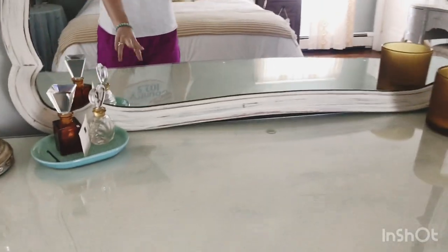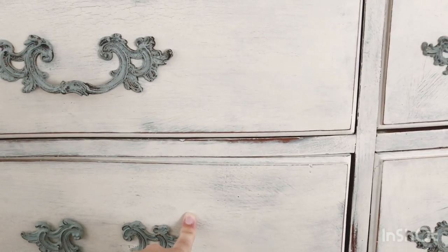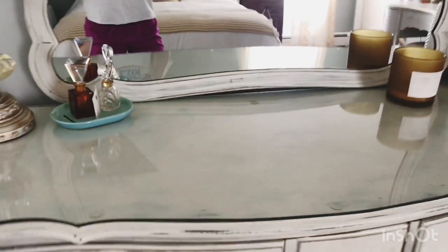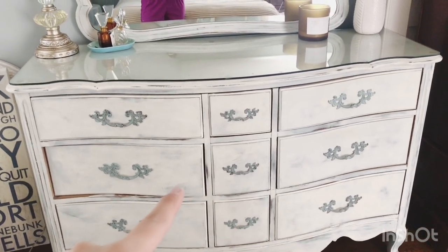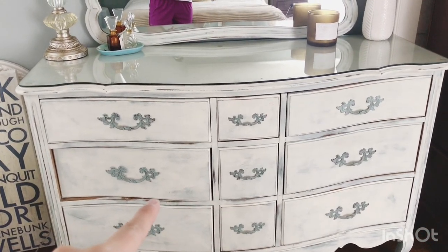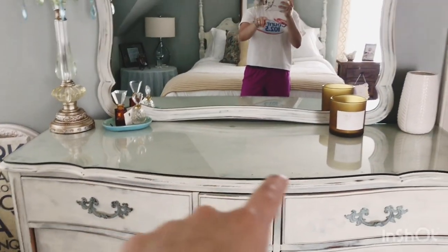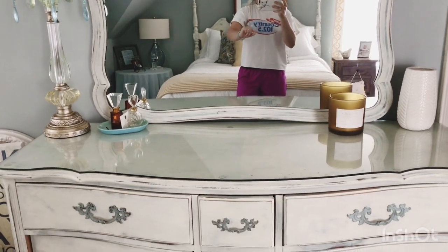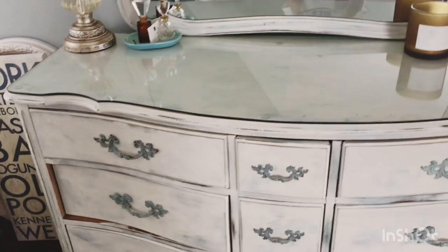I wanted to show you what my mom was talking about — this is the dresser she did for the first time, about five to seven years ago, and it still looks amazing. She did the duck egg underneath, then white on top, sanded it down, and the handles are just the duck egg color. She had a piece of glass put on top to protect from marks.